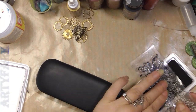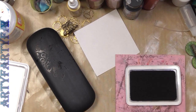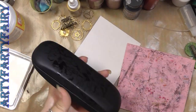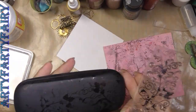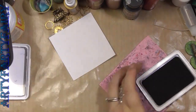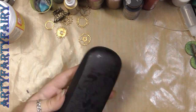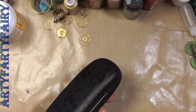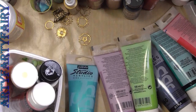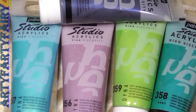Hi everybody. This is my friend Mark's glasses case and I'm stamping on it with archival ink — the one that doesn't come off and stays on black. It's a very very dark navy blue, nearly black case, so I just took a chance and hoped it would stand out, and it did.